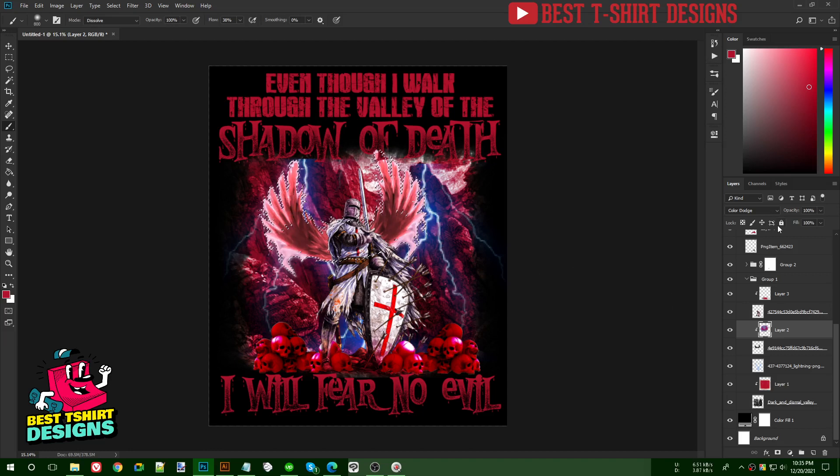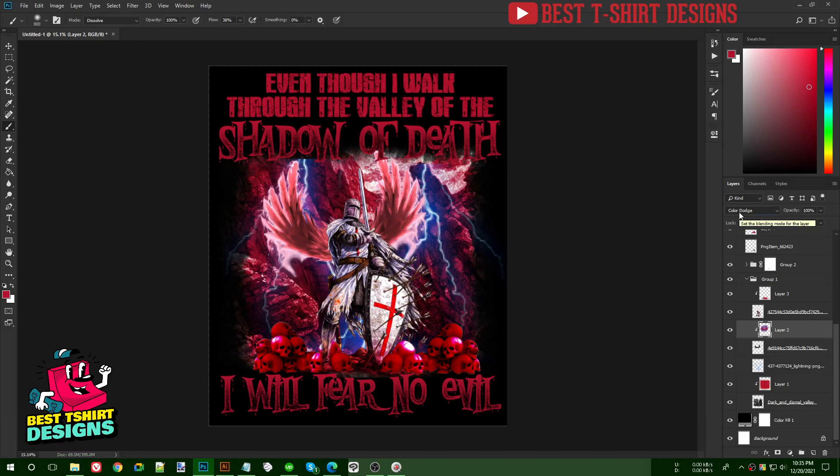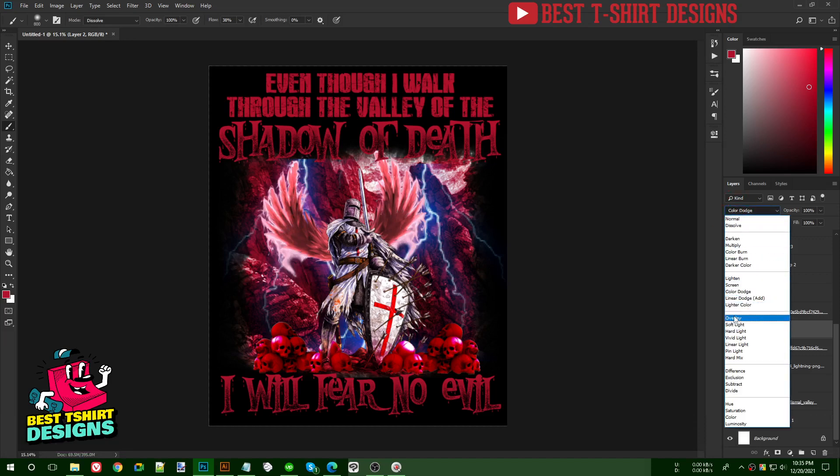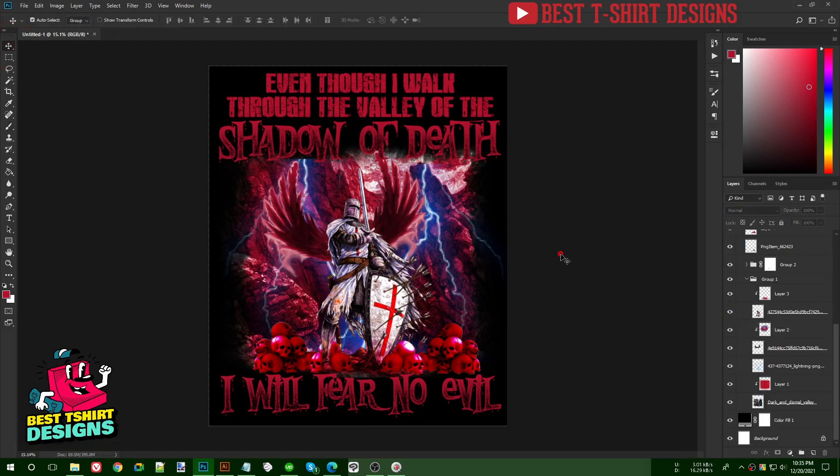The Color Dodge effect isn't the best here — maybe Overlay will work better. That's how you can make the wings look similar to the rest of the graphics.